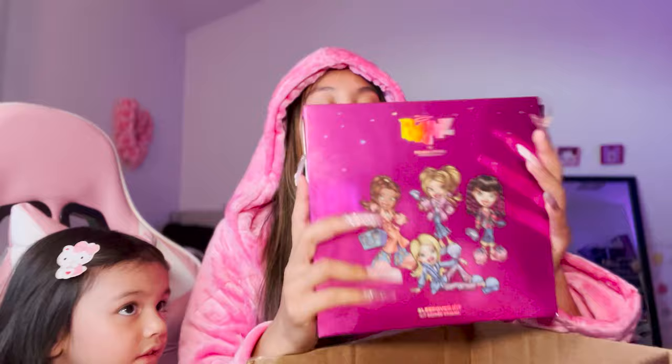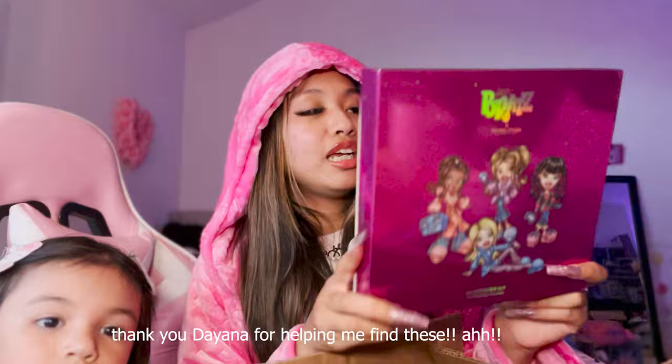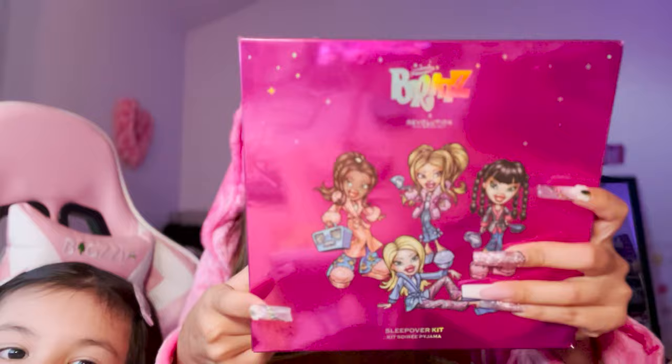Thank you so much for snagging this for me! I also asked her to snag this for me too - it was marked down for only four dollars. I have been searching for this since Christmas time, so literally almost a year later I have it in my hands. It's a sleepover kit - it's the Bratz x Revolution. It's supposed to be $7.99 but she found it marked down for four dollars!